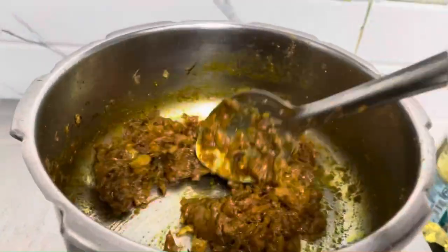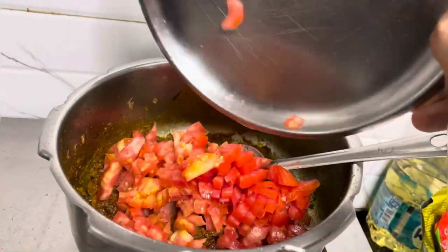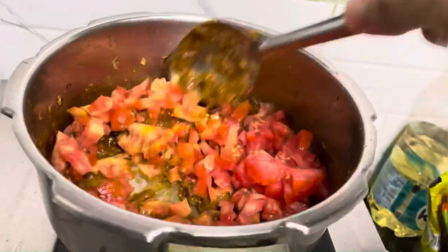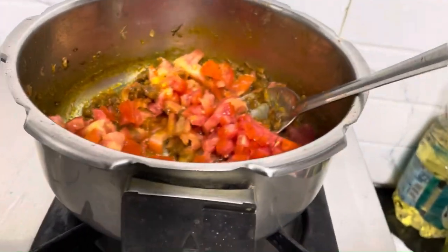Now we are going to add tomatoes. You will add the tomatoes and cook them until they are done. It is a simple recipe — just add the tomatoes and cook.